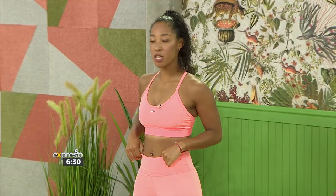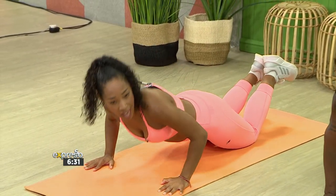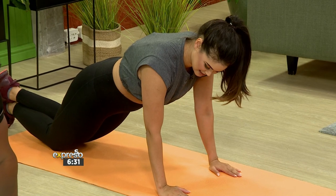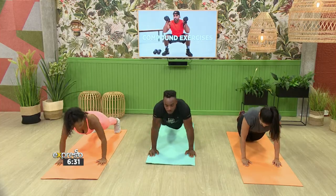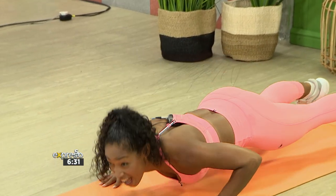We're going to go into our push-ups now — targeting those arms and triceps. You have options: either your regular push-ups, or you can drop down to your knees and do modified push-ups. I'll do the modified version. We'll do five. One, two, three, four, and five. Well done.